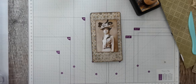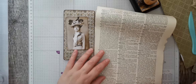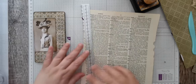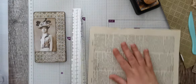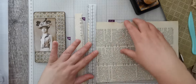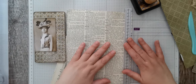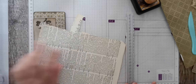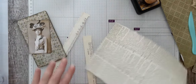I'm just going to get a piece of the dictionary paper and use my tear ruler. I'm just going to go all the way around it just to get the white off and give it the torn edge look. So that's that.